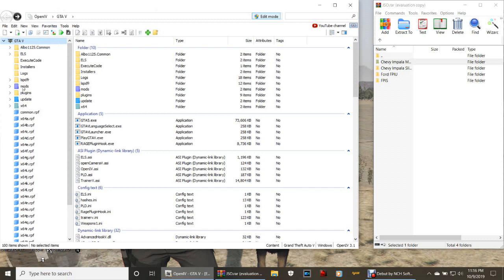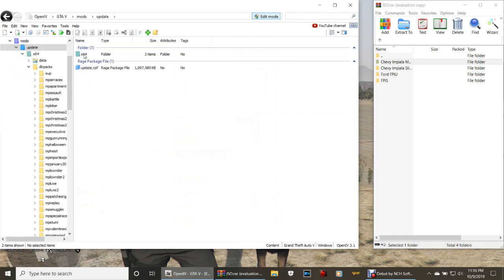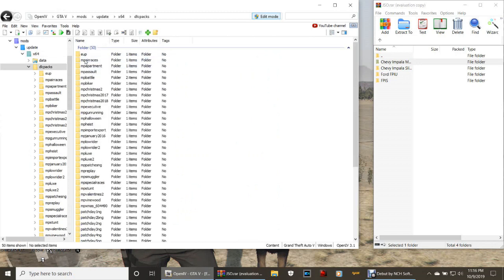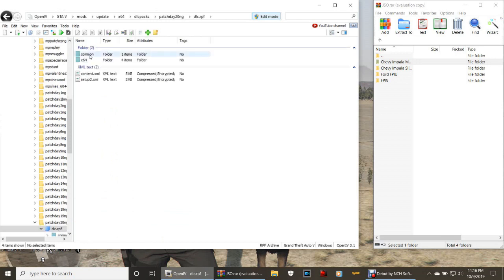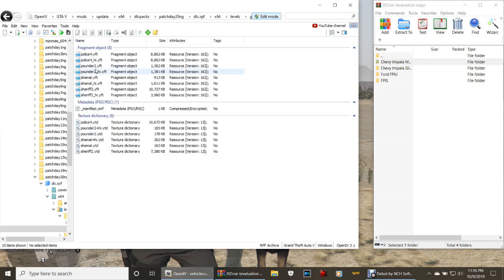Click Patchday 20, then dlc.RPF, then x64, then Levels, then GTA5, and then vehicles.RPF. Now if you're a first-timer and you don't know how we run things, this is how we do it.